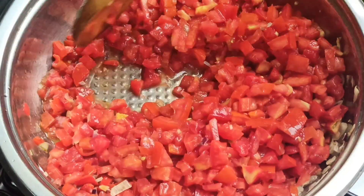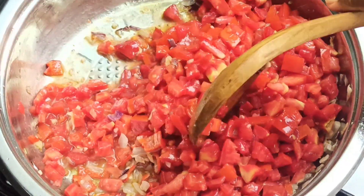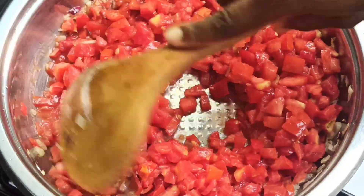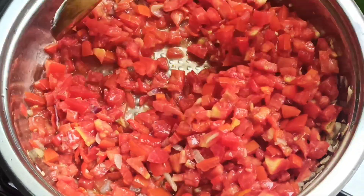Go in with three cups of chopped tomatoes and stir to combine with the onion mixture. I'm using chopped tomatoes because I have lots of tomatoes handy, but you can also use canned tomatoes.